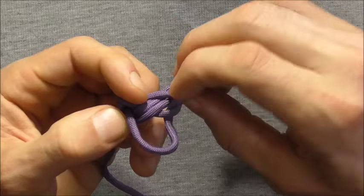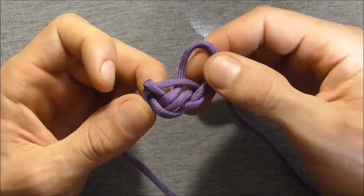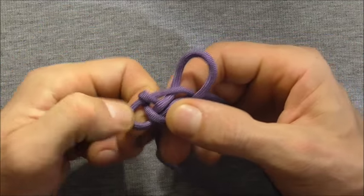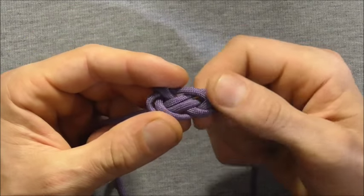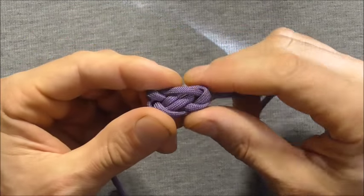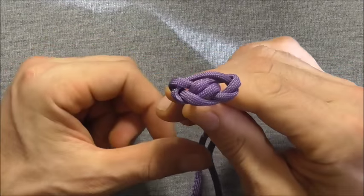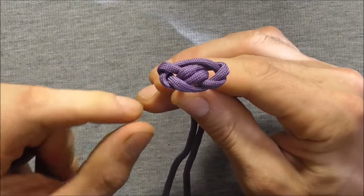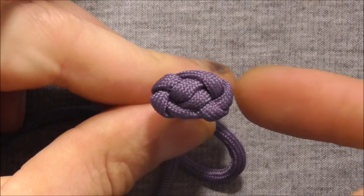Just making sure that those rim sections stay bent downwards. We are starting to get the rudimentary form of this knot now. I am just going to continue feeding slack until the knot is tight. And so here it is when it is finished.